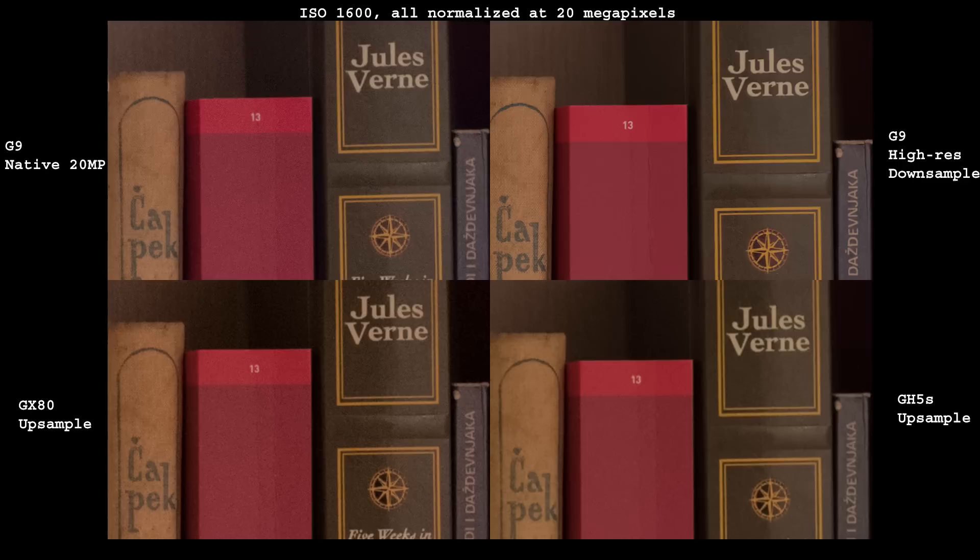At ISO 1600, which is the highest available for high resolution mode, it's the same story. The high resolution image once again has the least noise and the most details preserved. The problem is high resolution mode is usable only for stationary scenes like landscapes, and a very good tripod must be used.